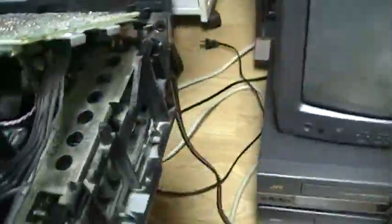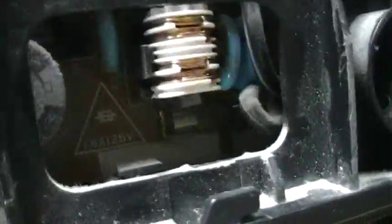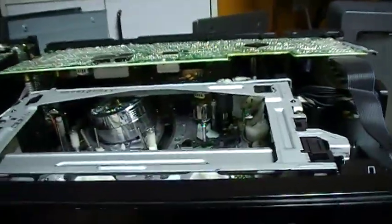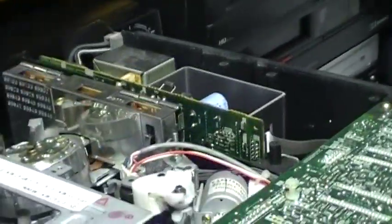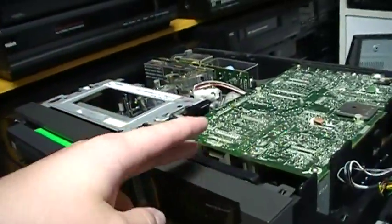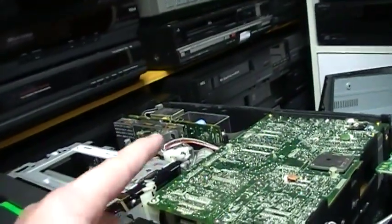The Mitsubishi uses a small transformer — a different type of power supply, and apparently less reliable. I had a Panasonic that looked similar with the G-Deck, and it had a power supply problem and didn't power on. I think the Mitsubishi VCR power supply is also commonly prone to failure, because I had a Mitsubishi HS-U52 — one digit off from this model — and it had a power supply problem. It didn't turn on, and the power supply was burning when I plugged it in.